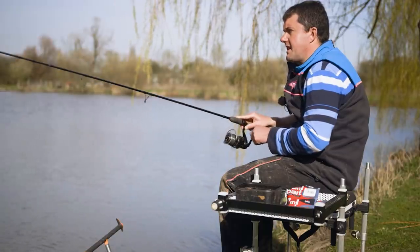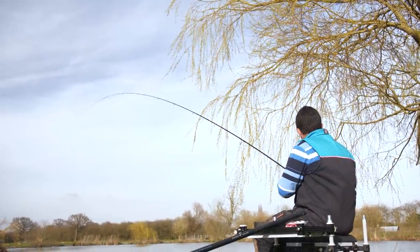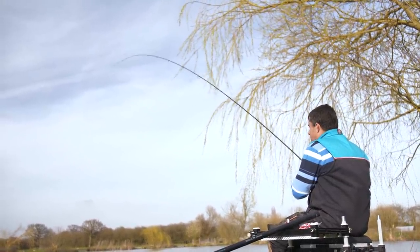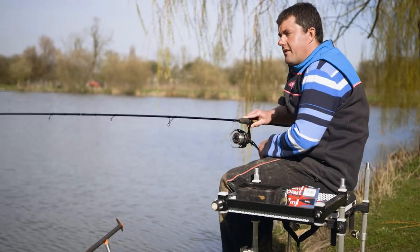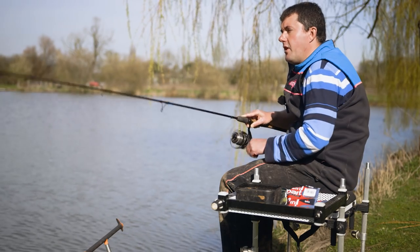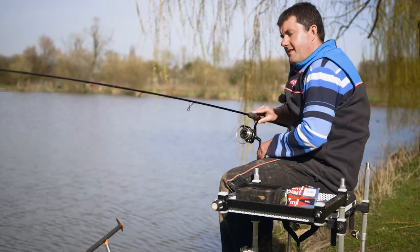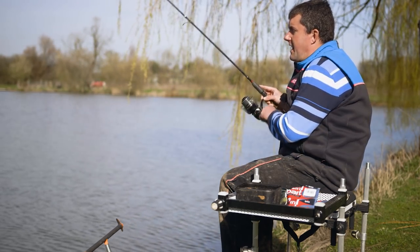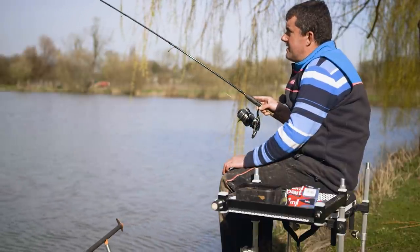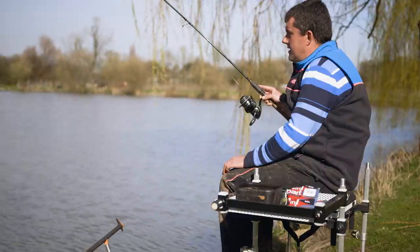Lovely bite - feels like it might be a slightly better skimmer actually. Yeah it's a bigger skimmer, I don't think it's a carp. When I get this fish in I'll just run through a few pointers on feeder type as well, because as I was reminded when I went into the tackle shop this morning, there are so many different kinds on the market nowadays it can be confusing knowing what to go for.